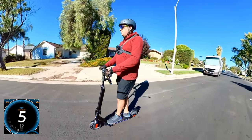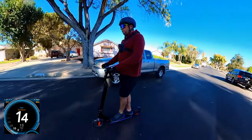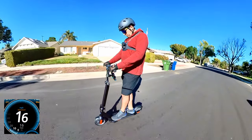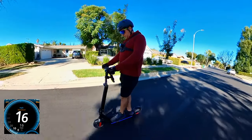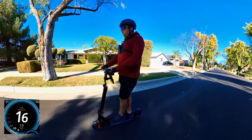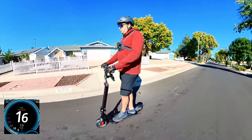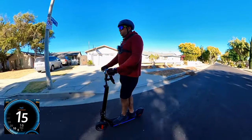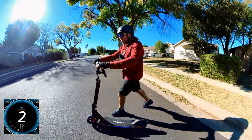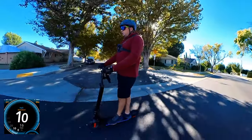In sport mode, the display shows 9, 10, 11 mph, and the GPS reads about 13, 14, 15, 16 mph. So the GPS is showing me 16 miles per hour, and GPS is generally accurate or slightly under. So 16 miles an hour — it's not bad, and I weigh 215 pounds, so that's actually not bad at all for this inexpensive scooter. I think it's a safe speed because the front braking is really good — it stops very quickly.